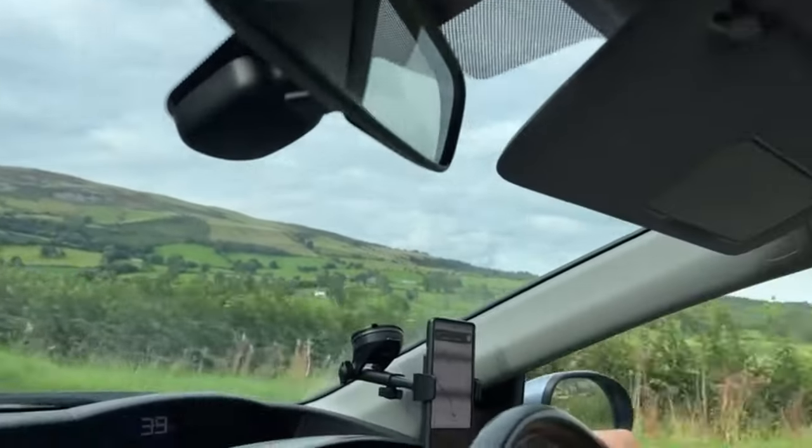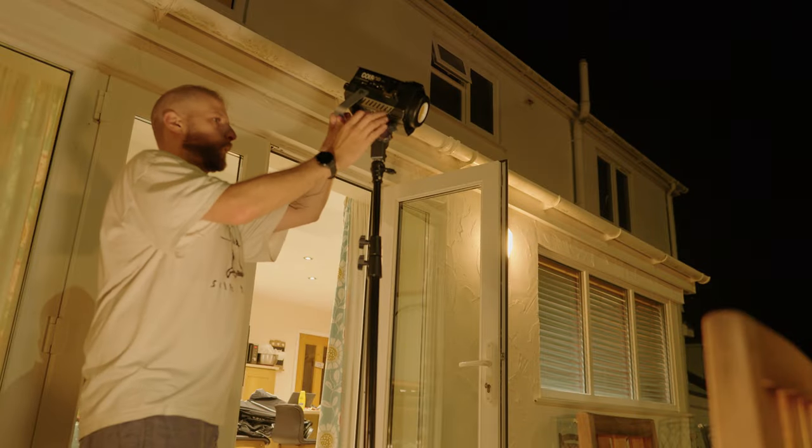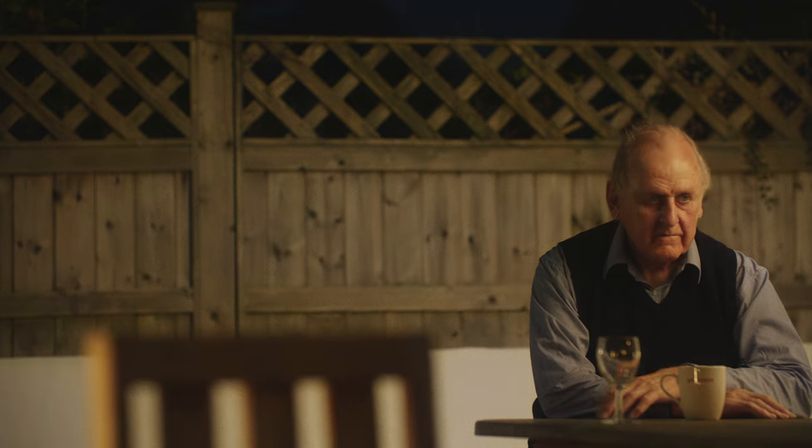We recently went on a family holiday, so I decided to chuck a load of kit in the back of our car, including this light, and I thought it'd be fun to take a bit of time in one of the evenings and just shoot some stuff with my dad in the garden of the house we're staying in. It had some nice practical backlights — these sort of orange garden lights. I wanted to get a moody, Fincher-esque lighting setup.